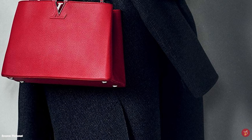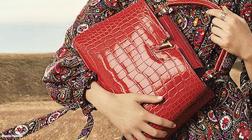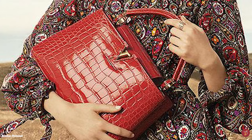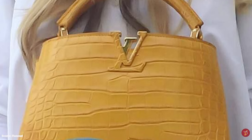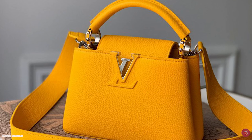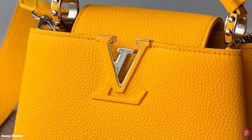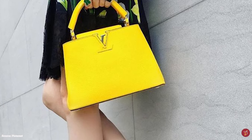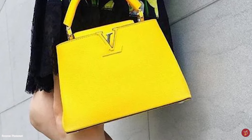Despite its departure from LV's typical aesthetic, the Louis Vuitton Capucines bag wonderfully exuded all of Louis Vuitton's timeless elegance and sophistication. Since its debut, it has become a cornerstone of the LV handbag lineup, where tradition and innovation blend into this beautifully structured bag. It stays true to Louis Vuitton's DNA of clean lines with a timeless yet contemporary approach, incorporating simplicity and sophistication.